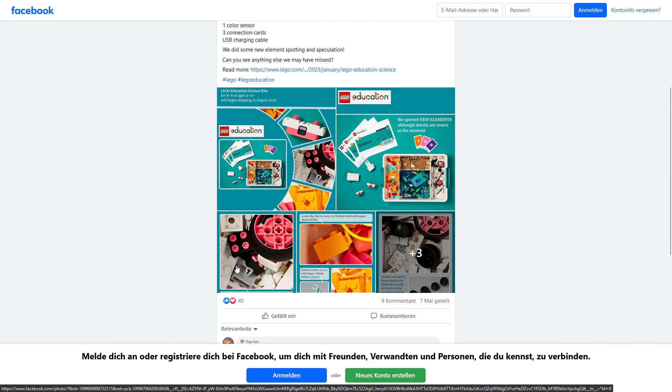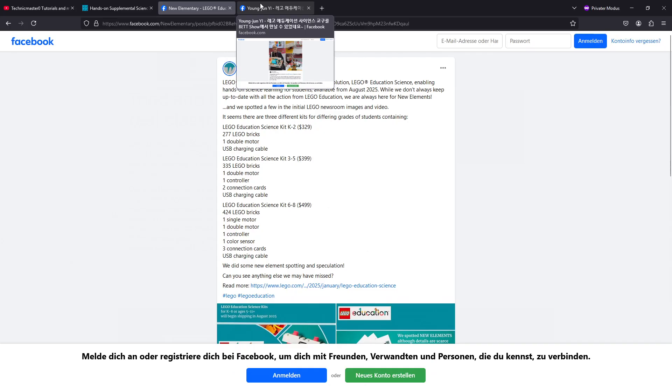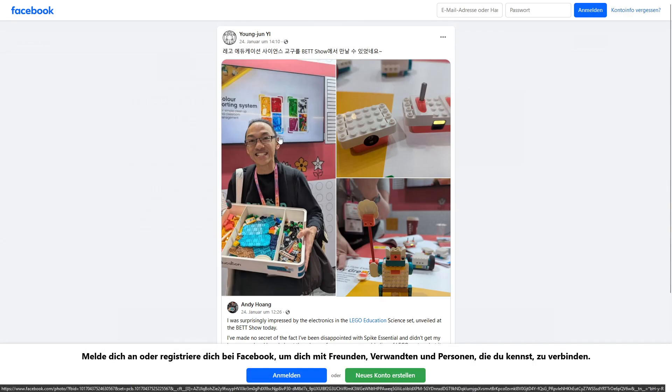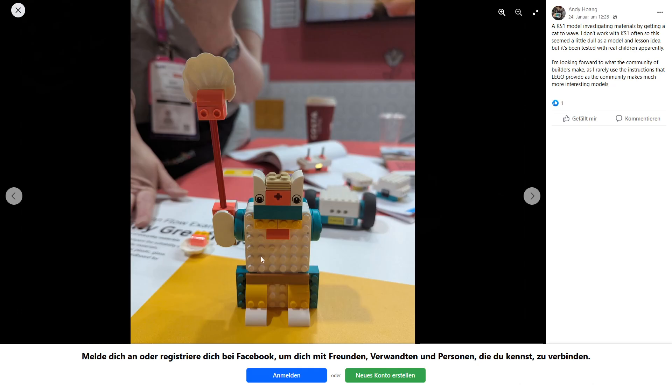New Elementary also did a bit of research on other parts — for example there will be a new rubber part, but that's not so important here. What's important are a few more pictures. I think this one shows the new color sensor and the remote. I'm really looking forward to seeing how everything interacts because I can't imagine many things at the moment, at least not without programming. And of course there will be new motors: two motors and a single motor. So that was what I could find out about this new system for now.